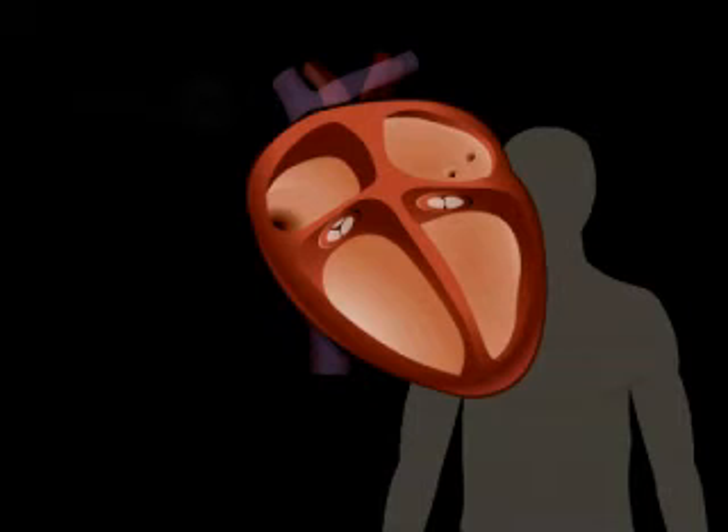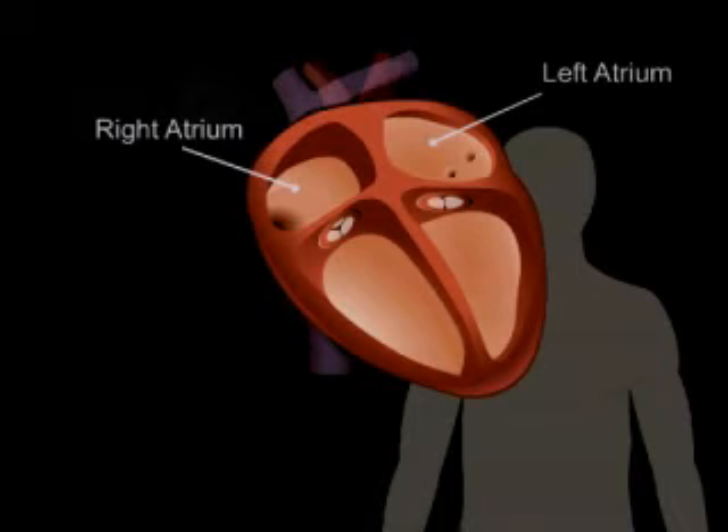The inside of a normal heart is divided into four areas: right atrium, left atrium, right ventricle, and left ventricle.